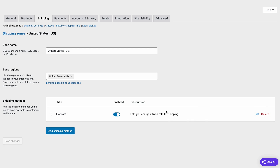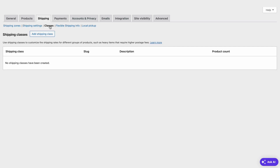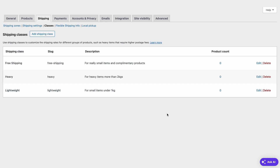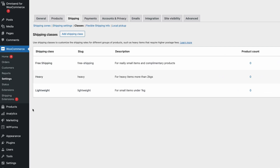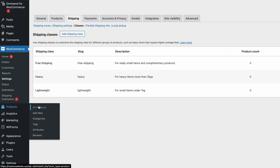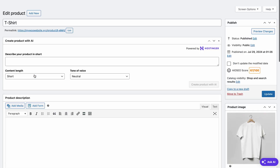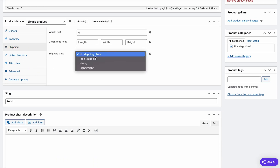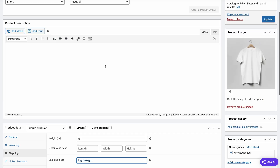To classify the base shipping rate, you can set multiple shipping classes, so navigate to the Classes menu, then add a new shipping class. Name the shipping class and describe the product classification. The slug field is optional as it will be created automatically. Here, I'm creating heavy, lightweight, and free shipping classes as an example. Now, we'll need to assign classes to the existing products. Hover over a product, click Edit, and go to the Shipping tab. Since this product is under a kilo, I'm choosing Lightweight. Then finish by clicking Update.